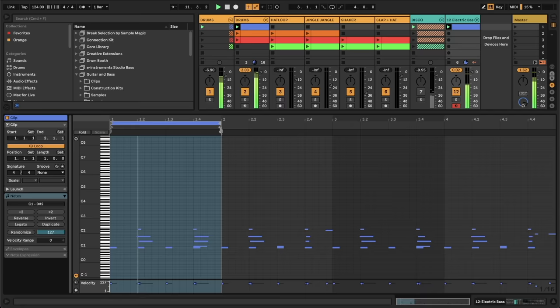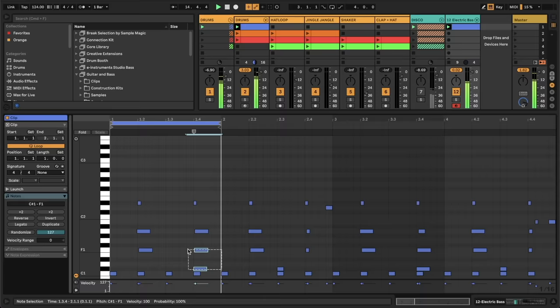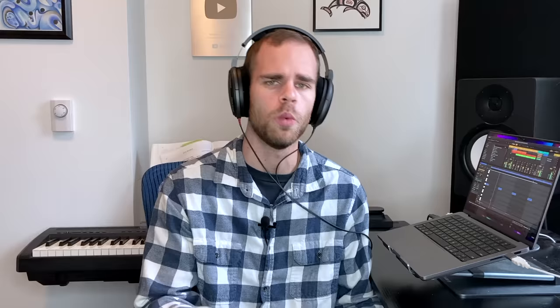Sounds like Humpty Dumpty has colon cancer. We can't work with that. So let's shorten this, make a one-bar loop here, and let's zoom in on these notes and get rid of these cancer tumors on top. Okay, that's better. Let's right-click and hit Crop Clip just to get rid of all that other gunk. Right now all the notes are on C — let's move them up to A. Okay, that's better.